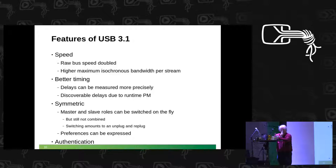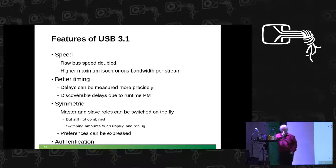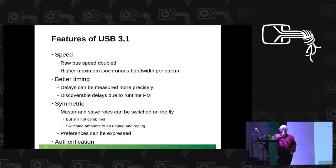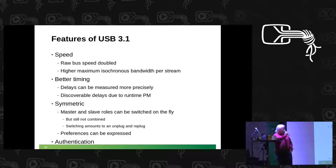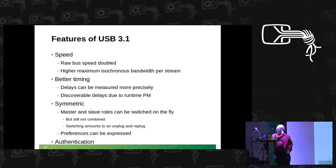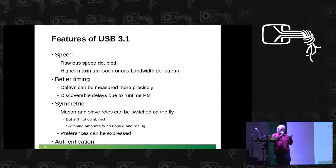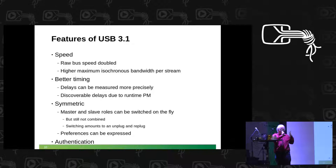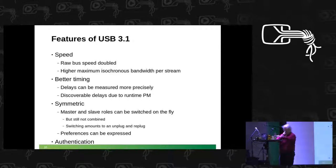There is one major new thing that I can't cover because it's too new and has too many implications — that is authentication. You can check that the device is actually what it claims to be. Master and slave are still distinct — USB is obviously not peer-to-peer. It would be possible or thinkable to have a device be master and slave at the same time, but that's not how it works. You can exchange the roles, but it only has one role at a time.